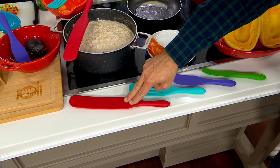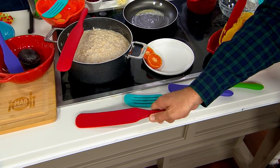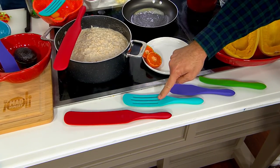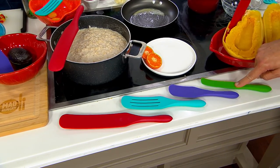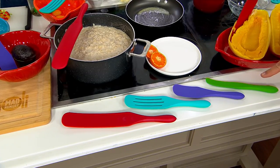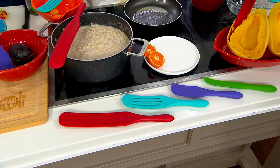You get the large spurtle in red. This is covered in silicone with a nylon core, so it's very durable. You also get the slotted spurt, the regular spurt, and the skinny spurt. All of these can go in the dishwasher — every single one of them. And you get all four for $19. Hey, good deal.